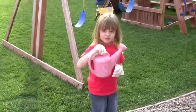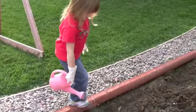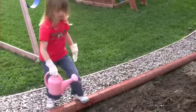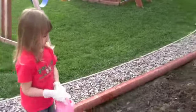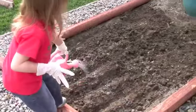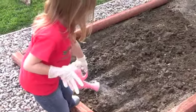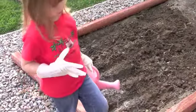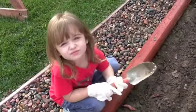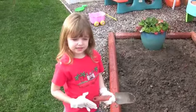Now it's time to water. Now the sun gets to do all the work. Thanks for gardening with me. See you later.